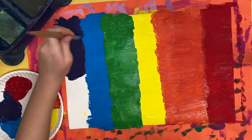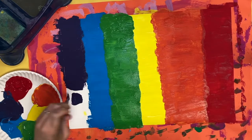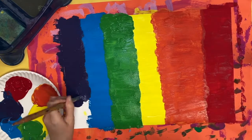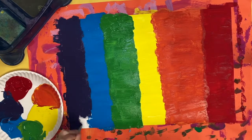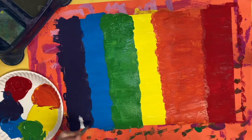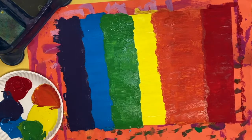Make sure you get all the way to the edge of the paper. Take your time and paint carefully and neatly. When you are all finished, clean up your materials, put everything away, your art goes on the drying rack, and you are all finished with creating the texture for the feathers of our rainbow macaw bird.